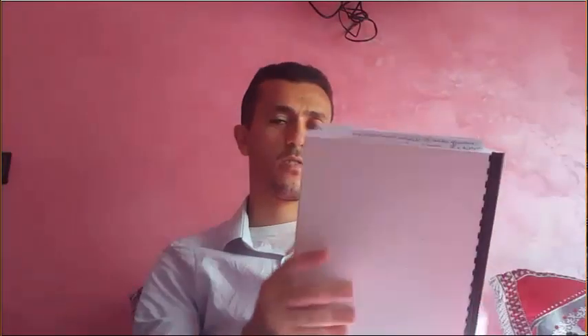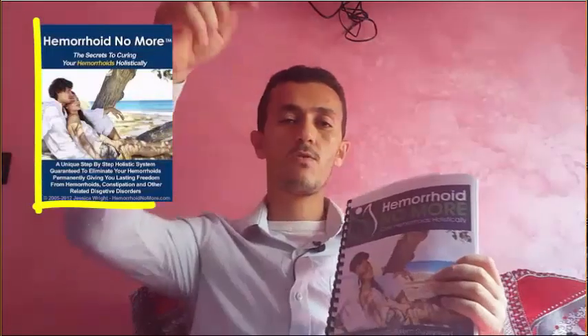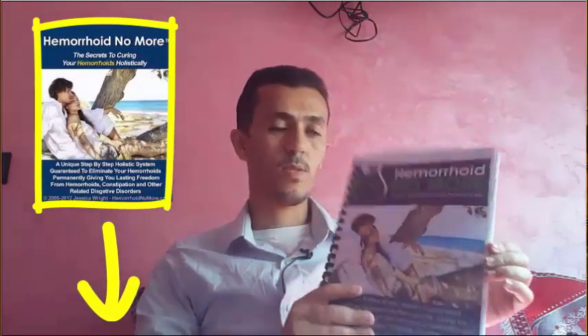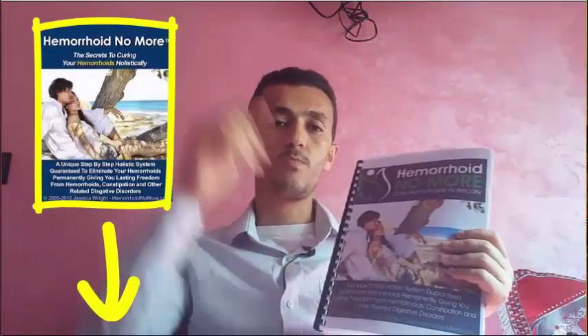This e-book will also cover dietary choices and everything about hemorrhoids. If you want to buy your copy of 'Hemorrhoid No More,' click on the link below this video to download your copy. If you have any questions, you can contact me using the details below. Thank you for watching and see you in the next video.